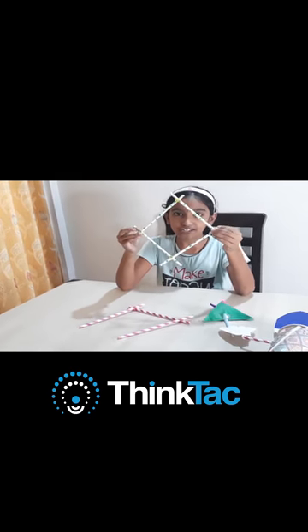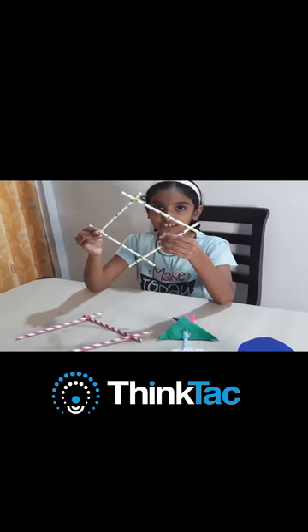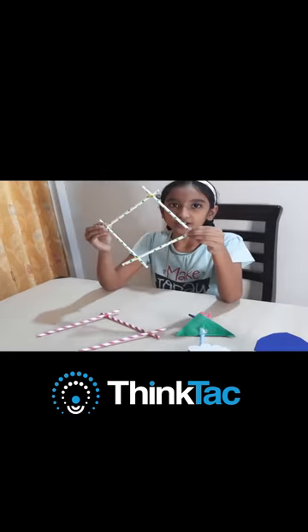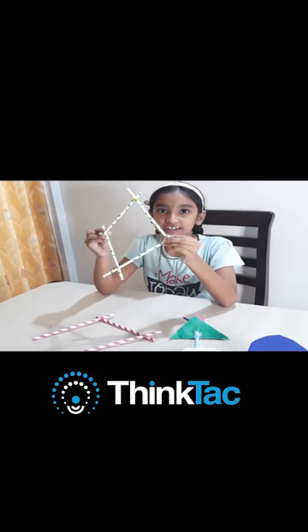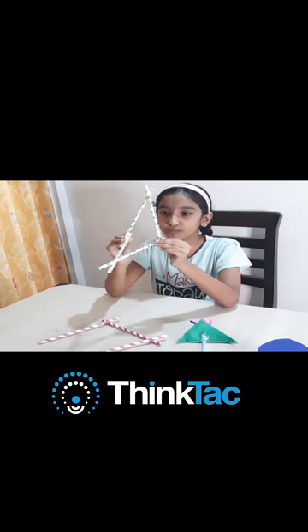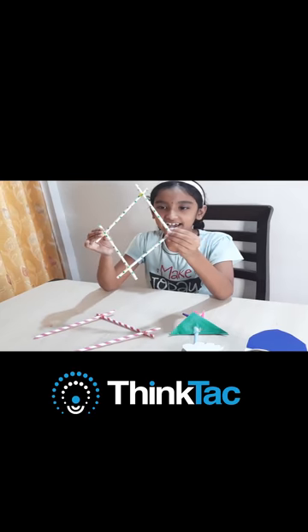This is a model which I have made just by using straws and rubber bands. This model can be helpful in learning geometry — how many symmetries it has and how many triangles it has.